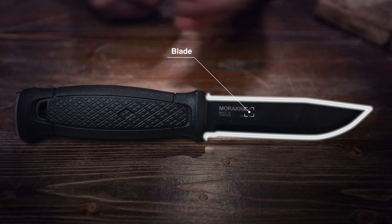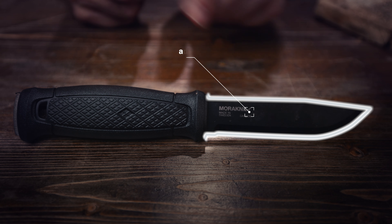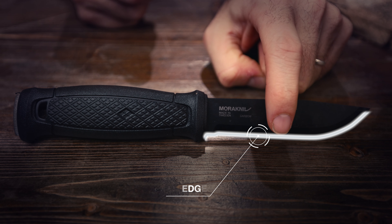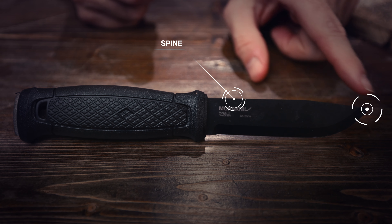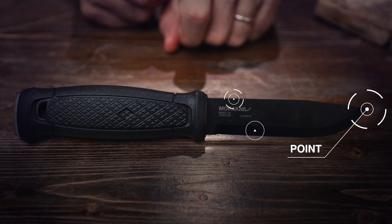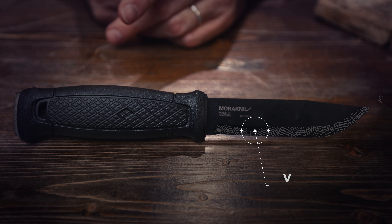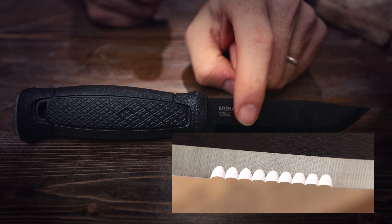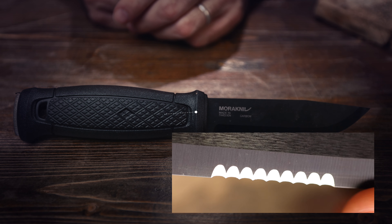First you have the blade — that's what cuts. It can be made of lots of different types of metal. Most of the time, this side is your edge, that's the cutting edge, and then this side is the spine. Up here you have the point. The bevel on the bottom refers to how the metal is ground to give the cutting edge. Sometimes you have serrations on your blade, even on the back, which is handy if, say, you're cutting through a rope.